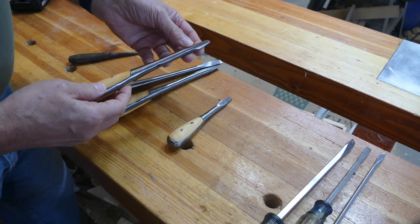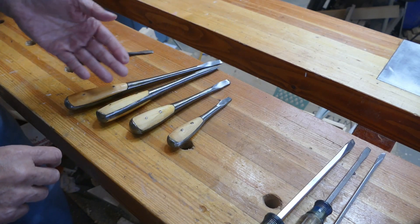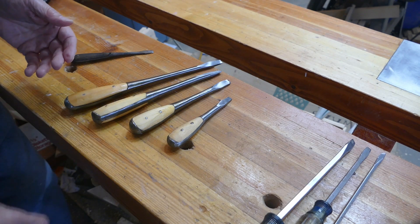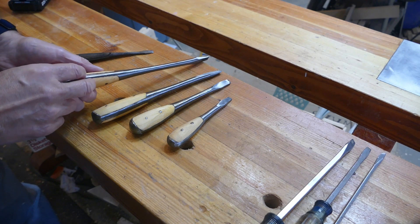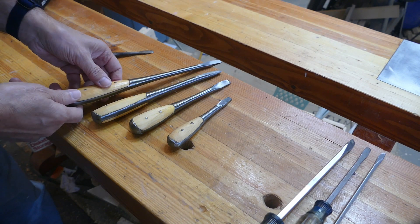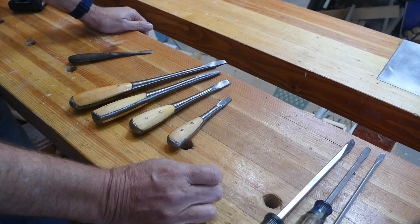They basically took some bar stock — it's probably not even good bar stock. So if I went to all the trouble to fix them, most likely they'd probably end up failing on me because they're not good steel. I don't know where they were made. Doesn't say. And be honest with you, if I made them, I'd be horribly embarrassed too. I think Highland Hardware should be embarrassed putting those things out.